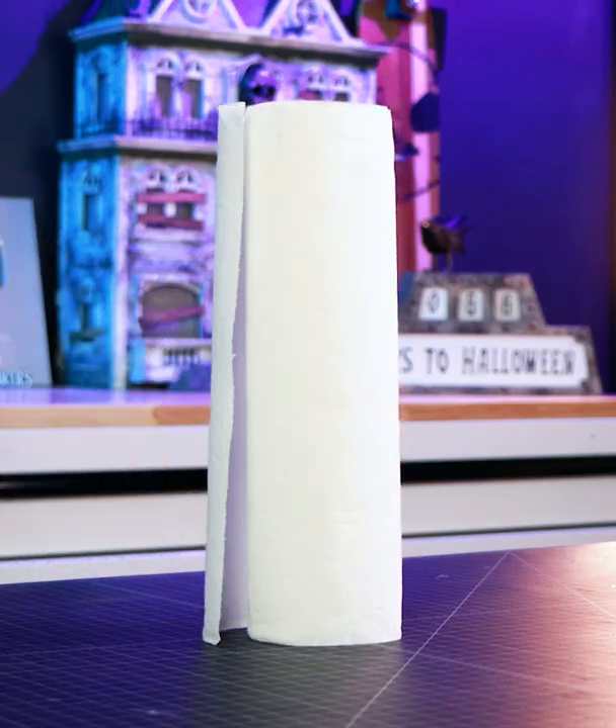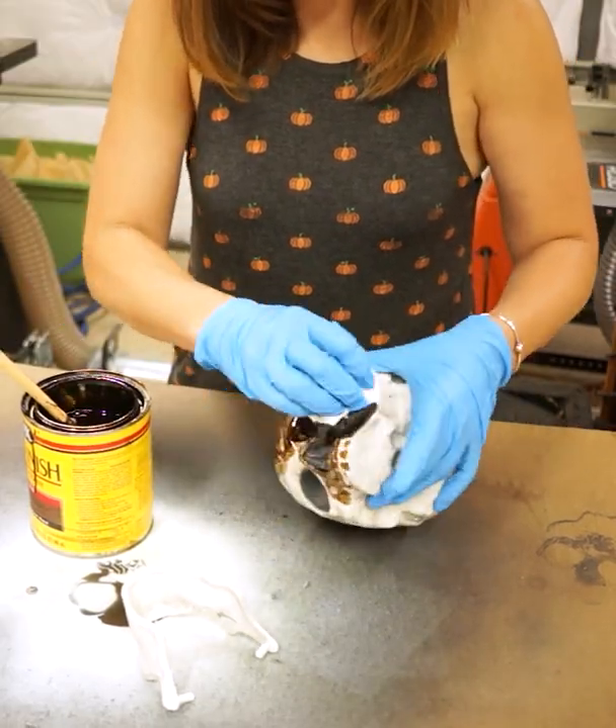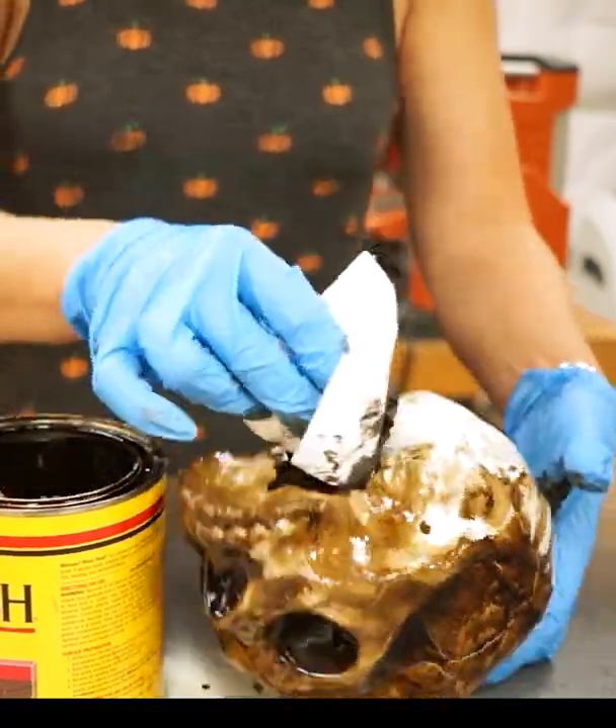All you'll need is some dark wood stain and some paper towels. Put on some gloves and spread the stain all over the skull. Make sure to let it drip into all the little cracks and crevices.